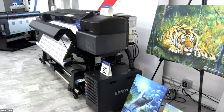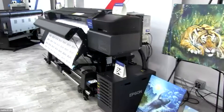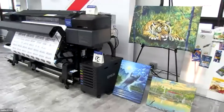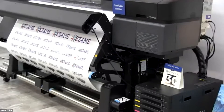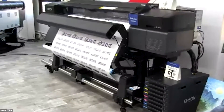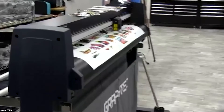This is their solvent line — this is the s60. This solvent printer is super fast, has a bulk system, and it's great for customers who want to do decals, bumper stickers, car wraps, and the like. A perfect mate for this is the Graphtec cutter, which we also have here in the showroom, and that allows these great stickers to be cut out.